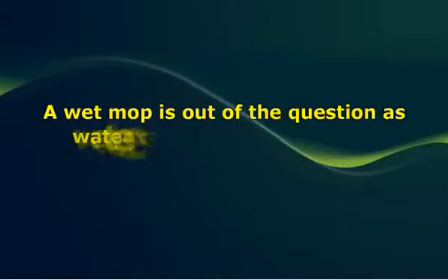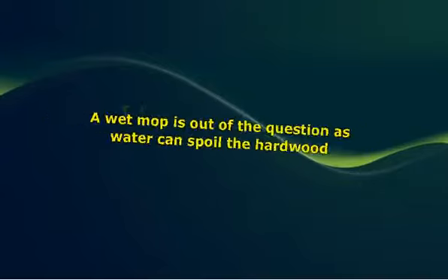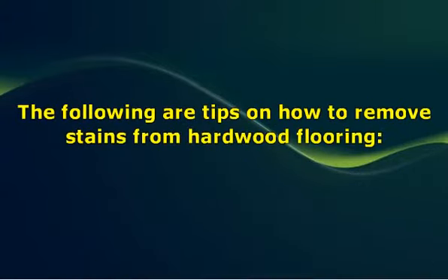Cleaning and care. In spite of the types of preventive measures that you put in place, for example floor mats and vacuuming of the floor, there are occasions that you just need to clean the floor. A wet mop is out of the question, as water can spoil the hardwood. When cleaning hardwood floors, it is recommended that you use solutions that have been specially made for hardwood floors. The following are tips on how to remove stains from hardwood flooring.